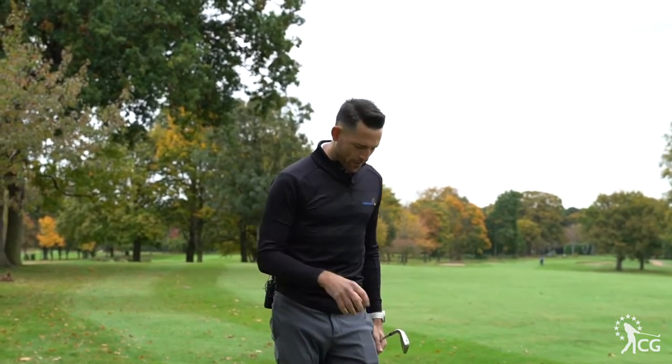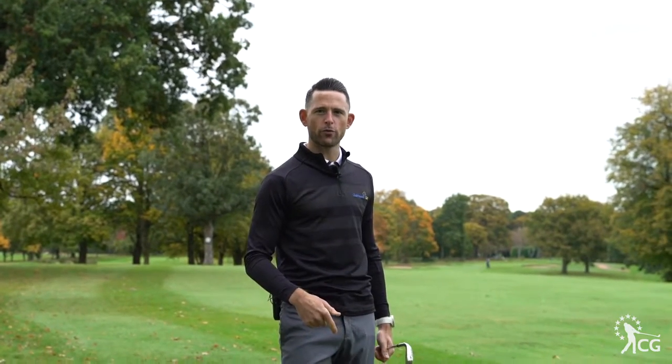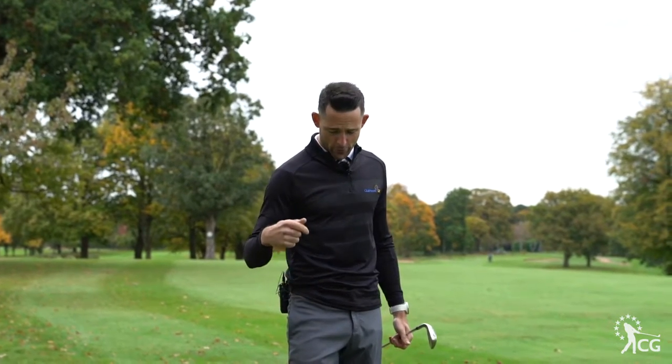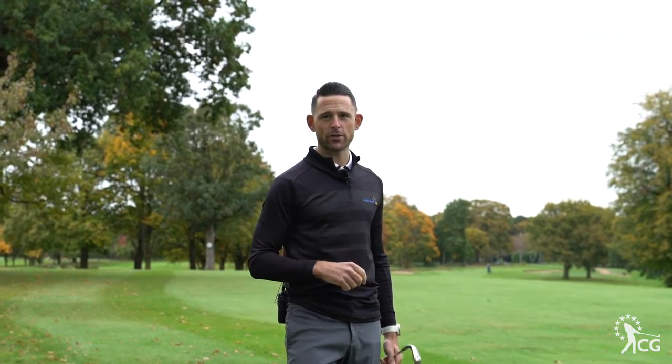That really surprised me — very, very stable when hitting that shot. The GripFlex sole plate is really working there. So you've got everything you possibly want in a golf shoe: a waterproof membrane, extremely comfortable, but also very stable. Skechers have nailed this.